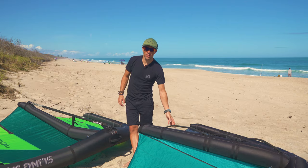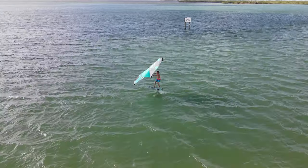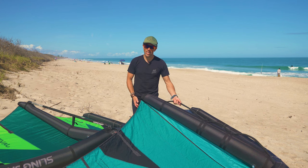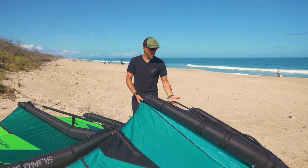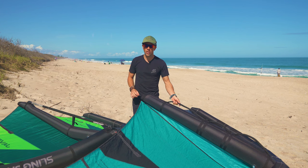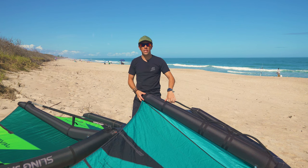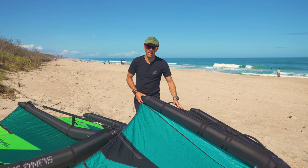Starting off with soft handles — this is kind of where winging was, with individual handles. Some wings still have them, but a lot have gone to what they call the elongated handles, which are really nice and comfortable and allow you to fine-tune where you hold from. You're not fixed to one position; you can move along the handle, which is especially nice riding toe side when you want to slide your hands down. Some wings also come with a center handle.